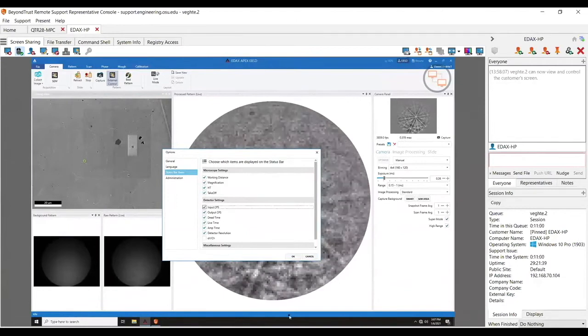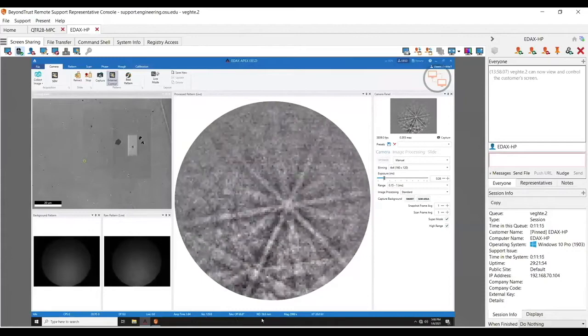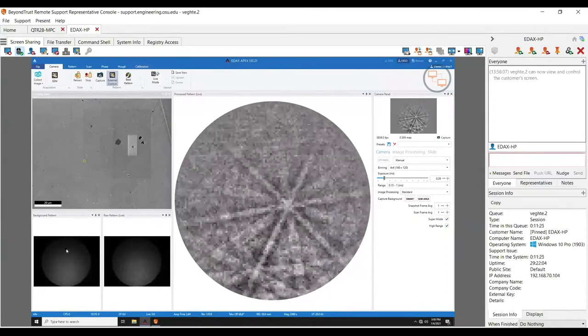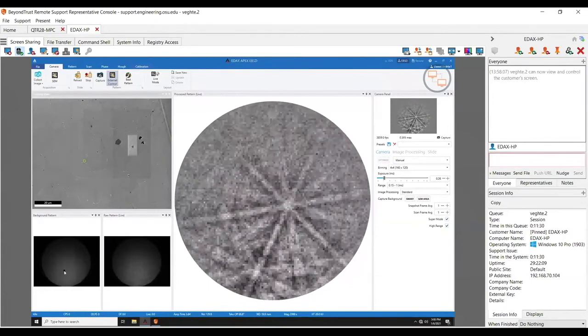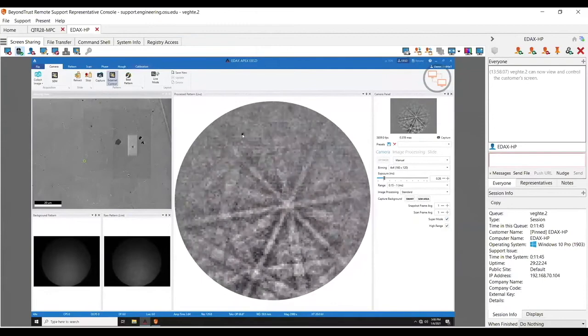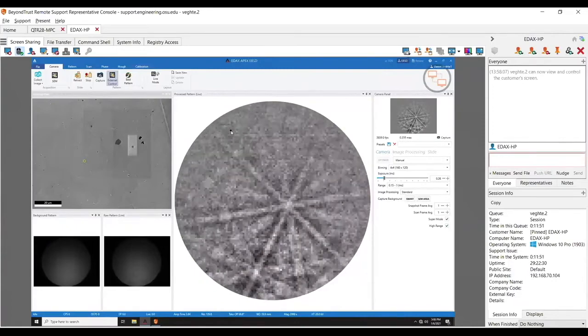This blue bar down here gets a little laggy, but I'm basically saying what I want displayed down there — it's a user-configurable thing. Now I can see my working distance is 19.9mm. I knew it was on the longer side because you can see my pattern center is a little low. For EBSD, for optimal results, we want the pattern center around two-thirds of the way up the phosphor screen. You can see the gradient here is more towards the bottom, because I'm at a longer working distance.